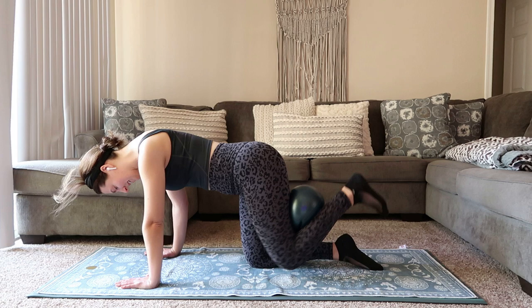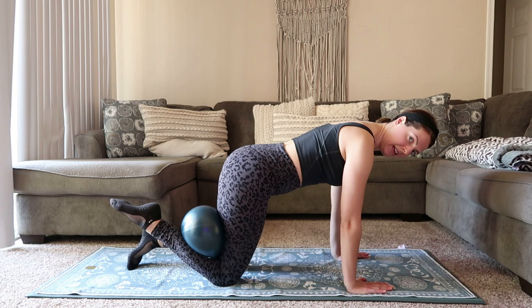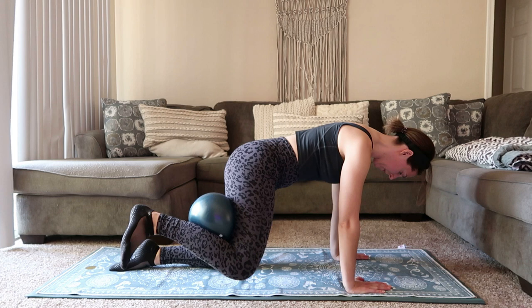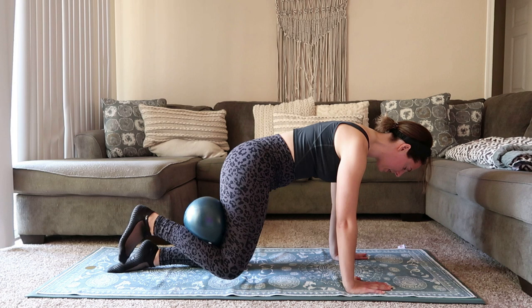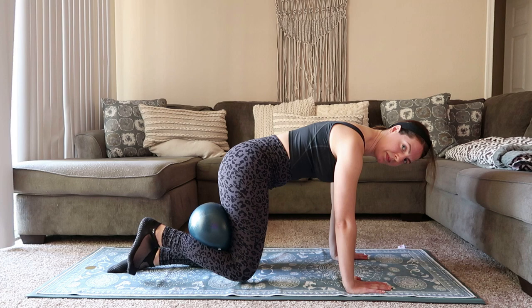Bring it down. We're going to flip it around starting with that fire hydrant — ball goes behind the right knee. Flex that foot, set yourself up. Left hip is over the left knee, shoulders are over the wrist. Flex your foot, big exhale, open out. Lots going on here — you're staying stable through your core, pulling that belly button to your spine, spreading your shoulder blades nice and wide. 15 seconds — we're going to move right into that donkey kick.